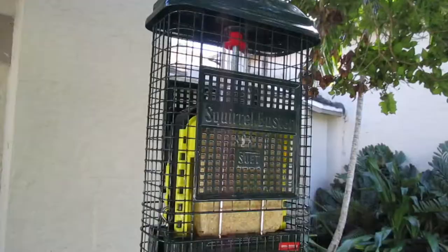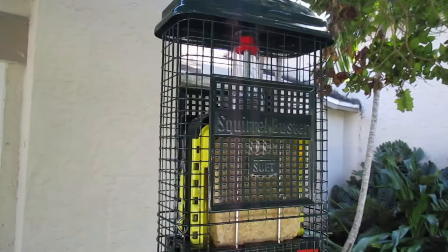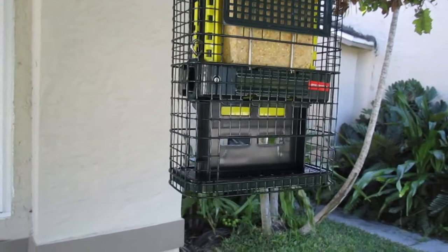I haven't really had good luck with suet in Florida, so I thought maybe if I went with a really well-crafted suet feeder, maybe it would make a difference. If not, maybe it's just warm and it goes rancid.